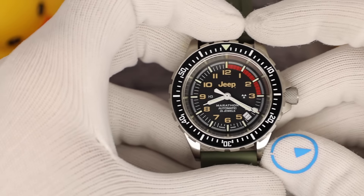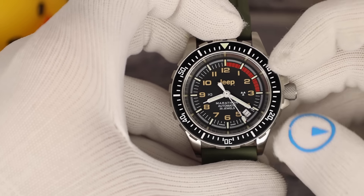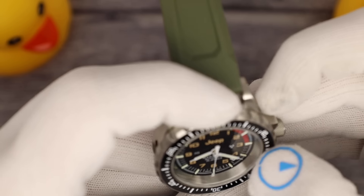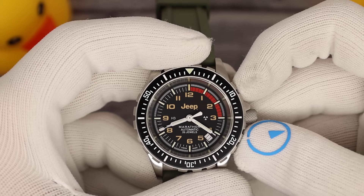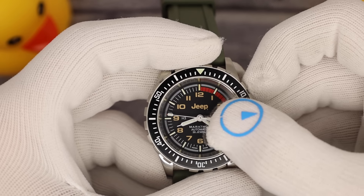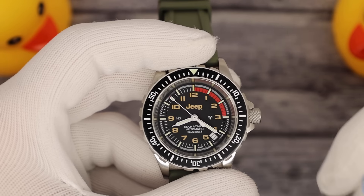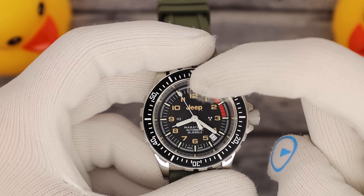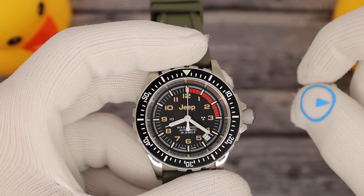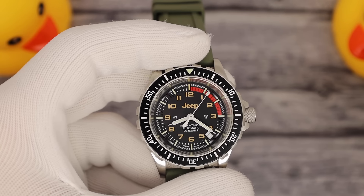On the dial, Jeep branding is on top and Marathon name is on the bottom. Automatic, 26 jewels. It is actually the Jeep registered trademark symbol — I couldn't even see it with my eyes, I'm getting old. We have the date tucked away between the four and five o'clock. And there's a reference to early Jeep dashboards with a tachometer-style element — zero to 15 is in red. Looks really nifty.